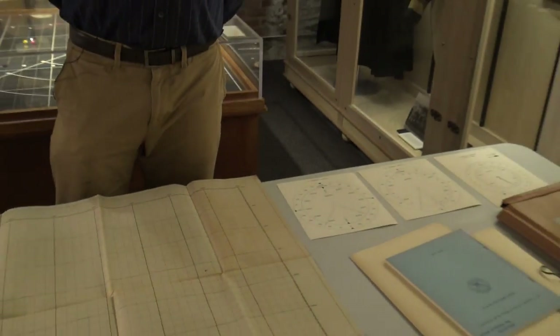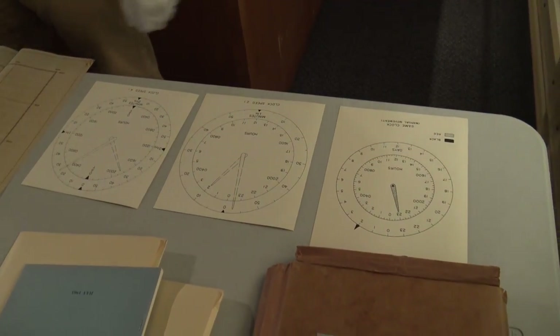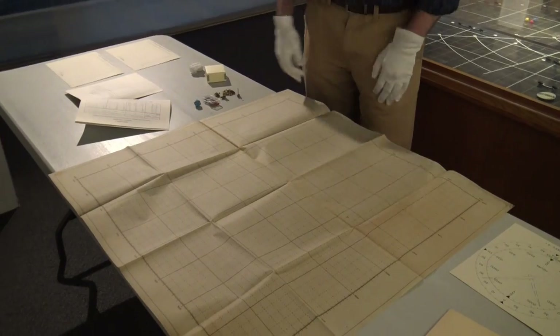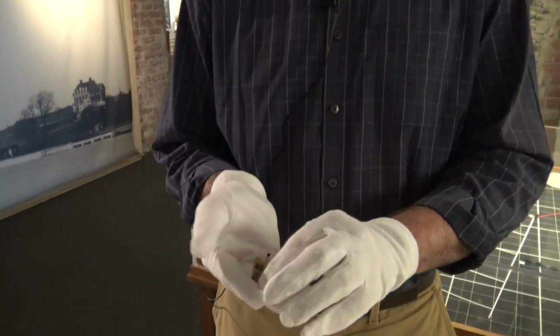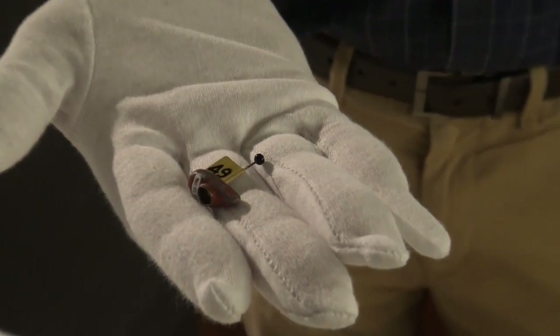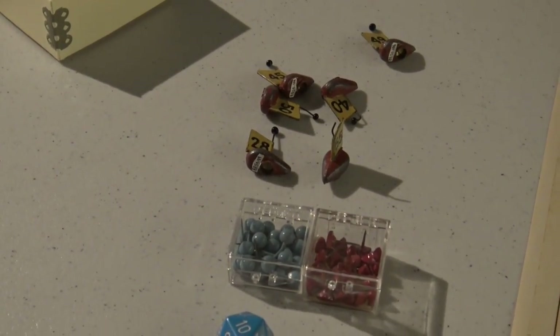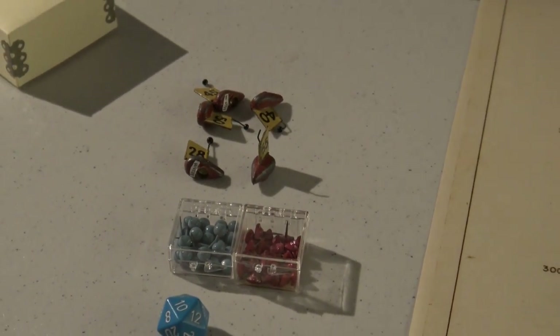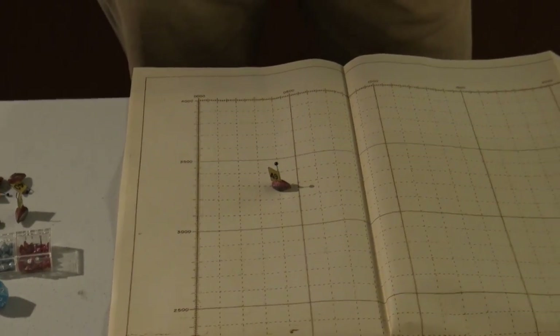Most times these turns are timed themselves, so the umpires might say to the team, 'You've got two minutes to write an order and figure out what you're going to do.' The two teams are sitting with their map charts, and sometimes they might use actual models — we have a collection of little simple metal ships to show the positions of where everybody is. You can see how they're numbered, so you can use those to refer to different squadrons or however you divide up your fleet.